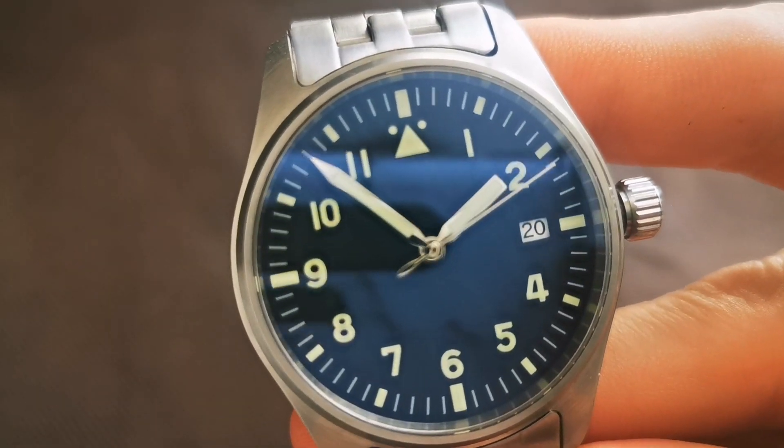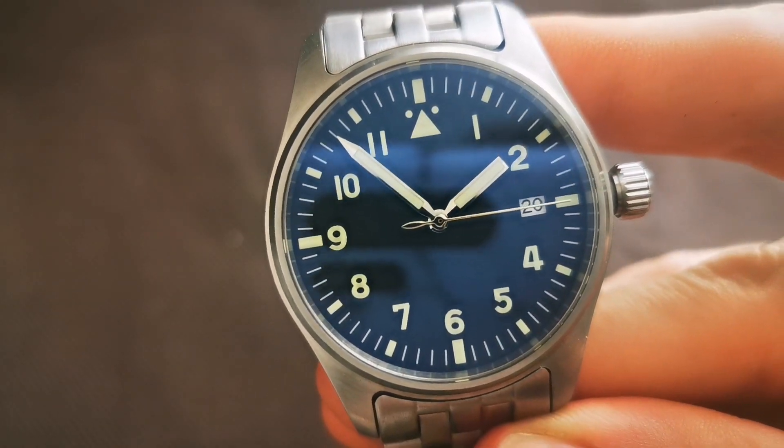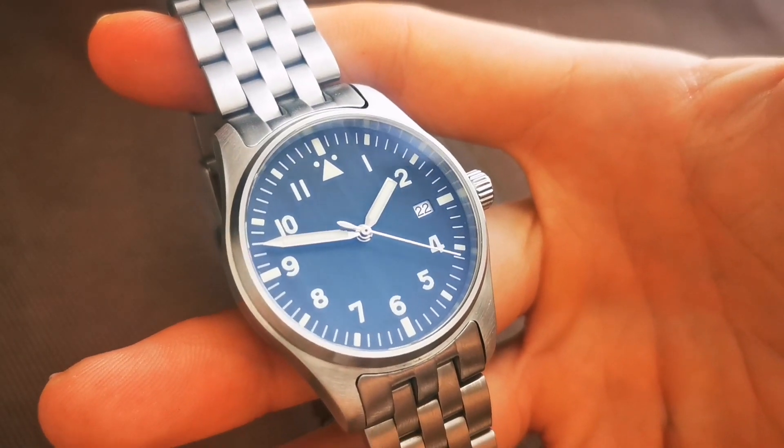The lume on the watch is C3 Super-LumiNova according to the listing, and I've inserted a lume shot. It is very, very bright — it even illuminates my hand on camera — and it lasts for a long time. It's one of the major strong points of the watch. One minor note: the second hand is not lumed.